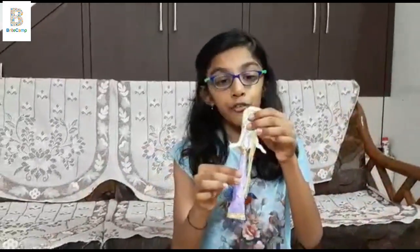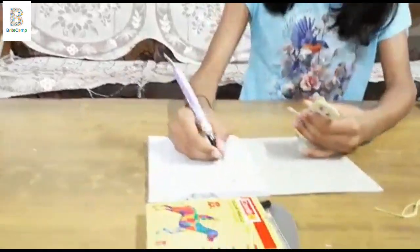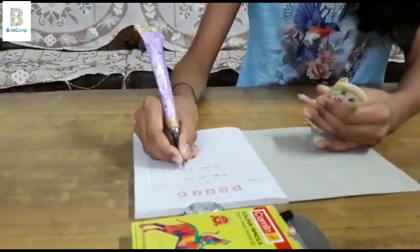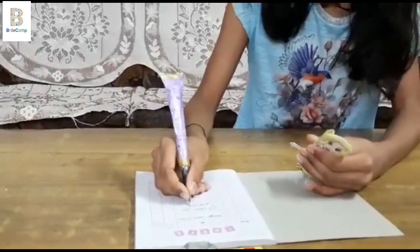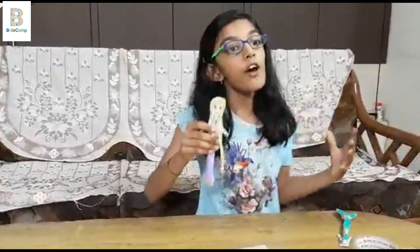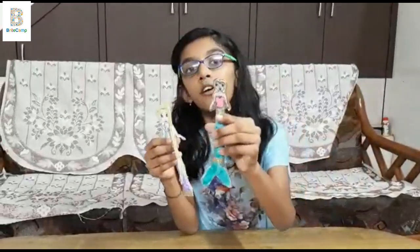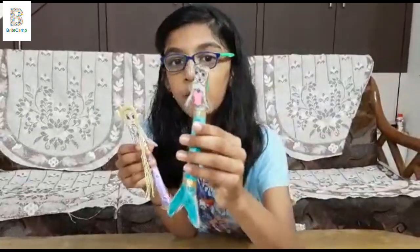You can make any variety of princess pens or different types of pens. I have also made a different one which is Princess Ariel. She is a mermaid.